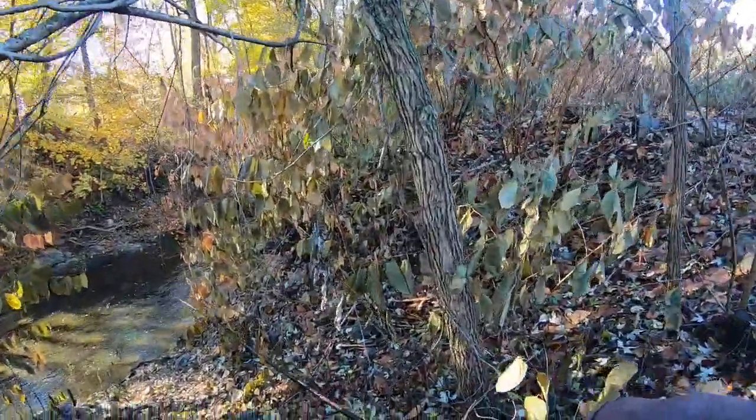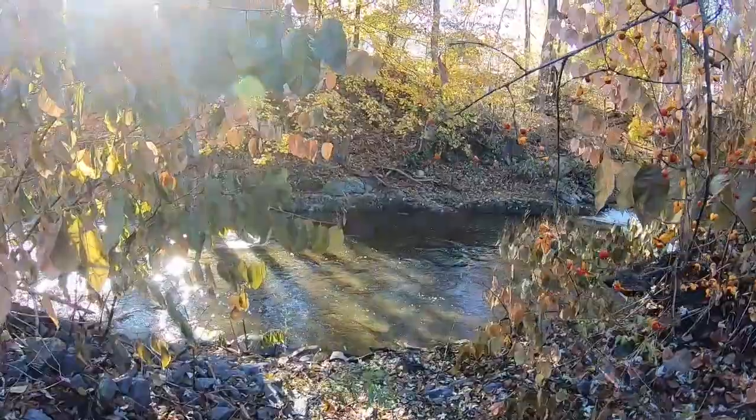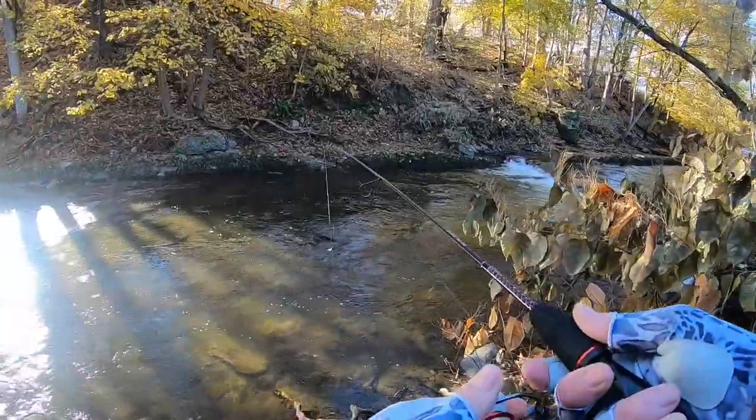Sometimes they hang around here, so that's why I'm kind of trying to be quiet. I'm gonna be able to run through that little waterfall over there.